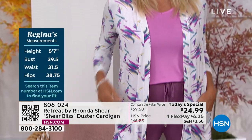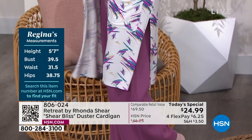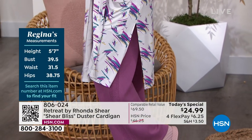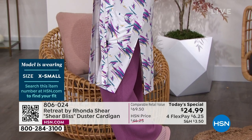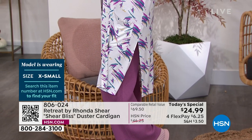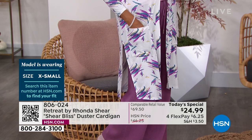We're going to wear it lounging around the house, and I'm going to put this on and go out to lunch, go out to dinner, but then I can come home, I can lounge, I can almost sleep in it. That's what this whole retreat is, right? Whether it's a swimsuit cover-up, how great is that?